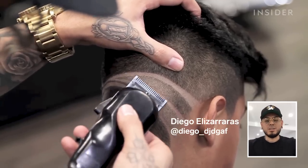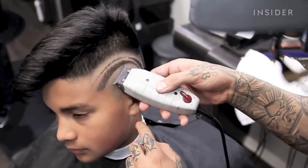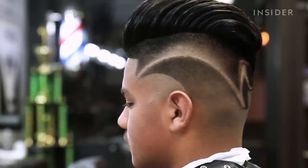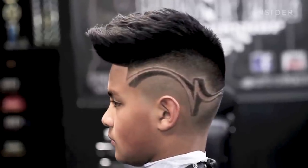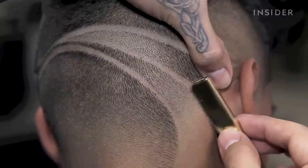Hey guys, my name is Diego Eleazaras, and I've been in the industry for roughly about 20 years. I am known in this industry for a 3D highborn. I feel like that's one of the haircuts that really took California to the next level as far as artists that did creative haircuts.